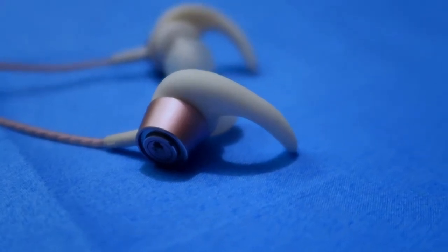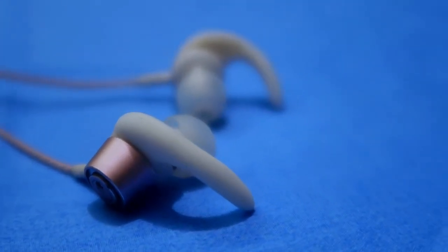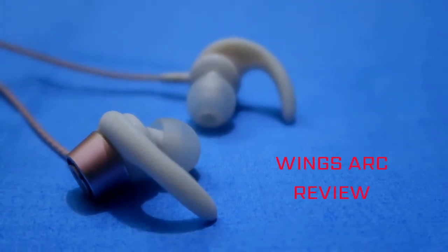Hey guys, welcome back to my channel. In this video I am going to explore the Wings brand — the Wings Arc Bluetooth wireless earphone. This is a neckband type earphone, and this video covers its unboxing and review. So let's get started.